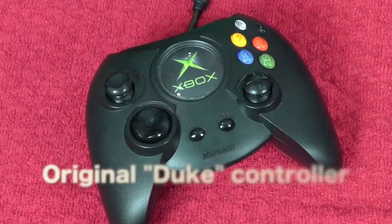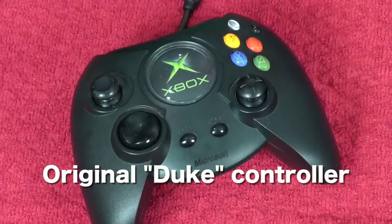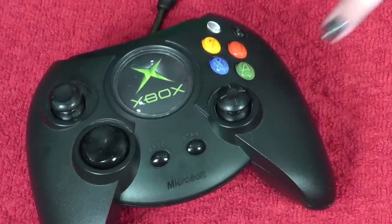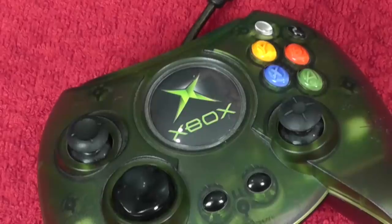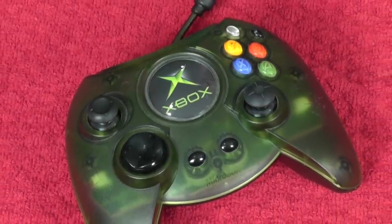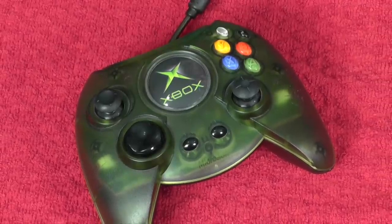Starting with the controllers — this is the Duke, the big old Duke. A lot of people said the Duke was one of the things that kept the Xbox out of Japan because it's so big. When I first got it I got so used to it that when the S-type came out I still preferred the Duke. This is the original black one, and there's also a translucent green Duke — you don't see them at all. They're expensive now and they're beautiful.